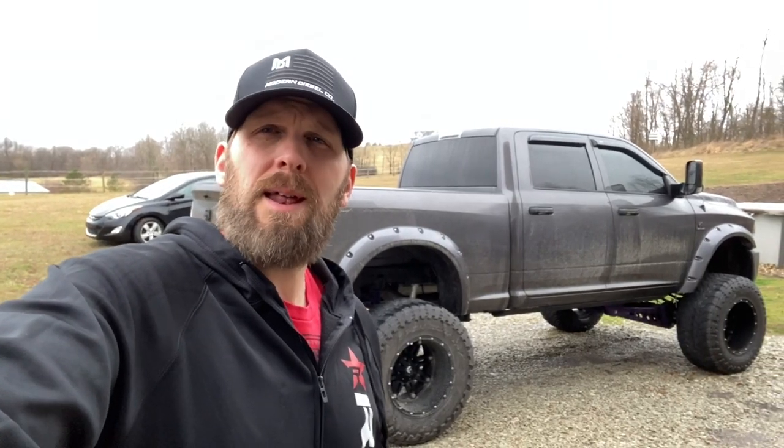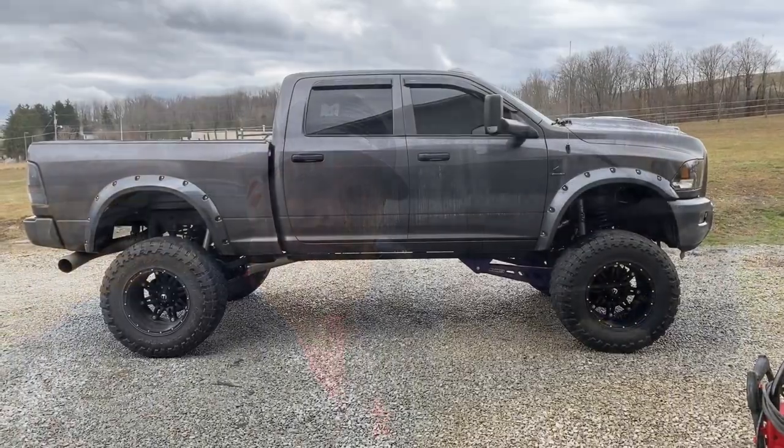Today I might try to get into a review video on a foam cannon I got on Amazon. I just haven't had much time to use it or try it out, so if I get a chance I'll try to get that going today. Stay tuned. What's up everybody, welcome back to the channel — today we're going to do a quick review on this right here.